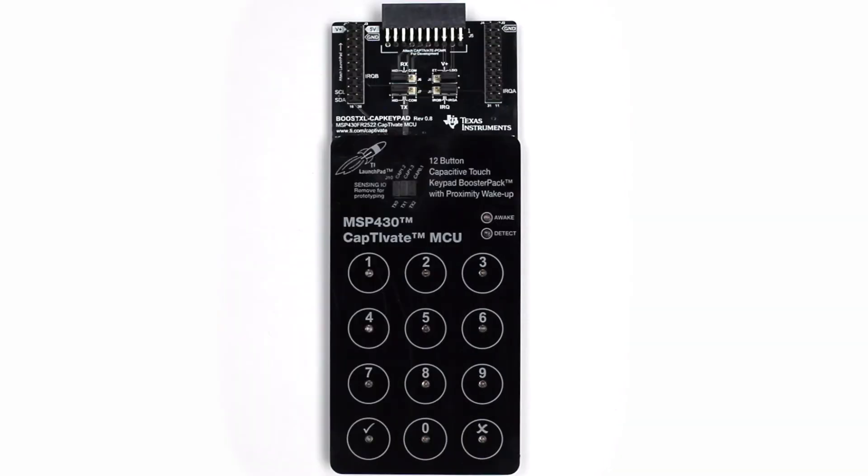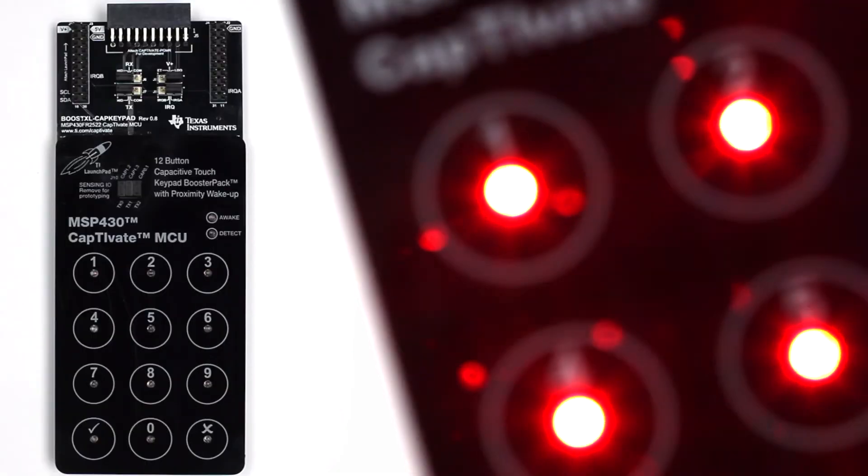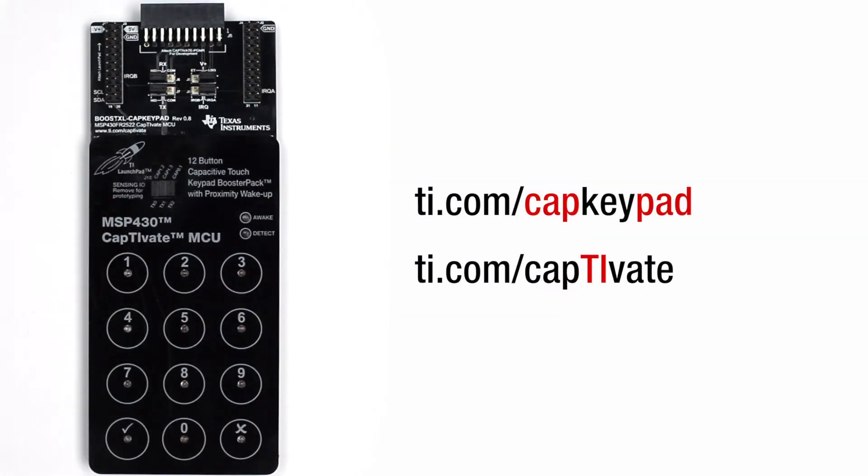Thank you for taking a quick tour of the BoostXL CAP keypad, a robust tool that enables you to evaluate capacitive sensing for your design. Please visit the link shown for more details. Happy developing!